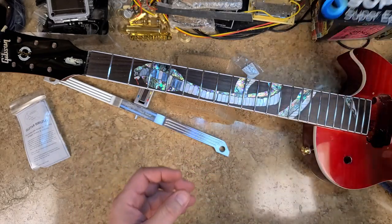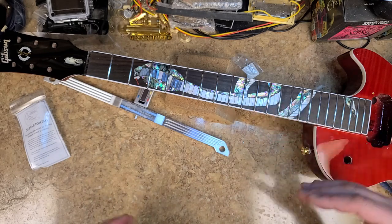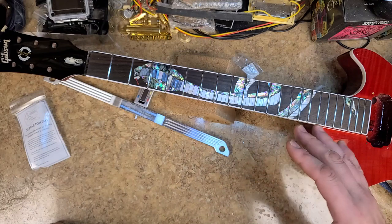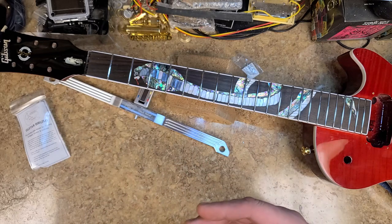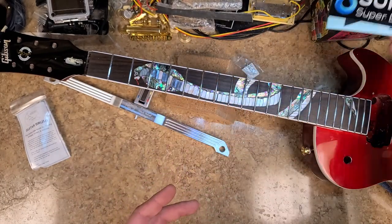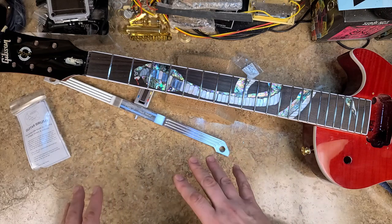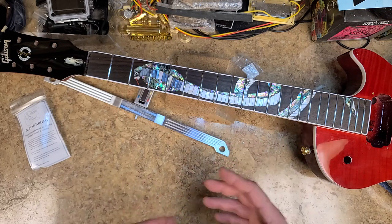I did order some more epoxy resin — the super clear stuff. Like I said in the previous unboxing video, that's for deep pours — up to like two inches minimum. That's what that epoxy is going to be used for. So I also ordered the countertop tabletop epoxy, which are two different beasts. The tabletop epoxy is thinner and bubbles come to the surface easier without needing a torch. The other stuff is for countertops, for thinner coverings — it's thicker and you'll still need a torch to remove bubbles. So I've got that coming as well.